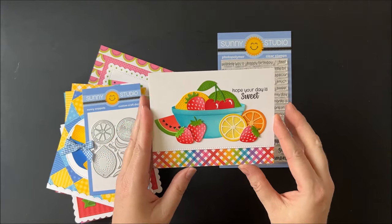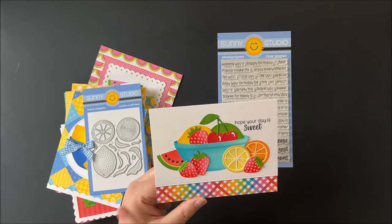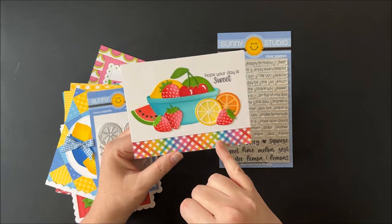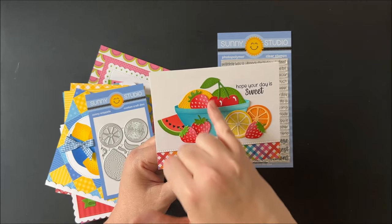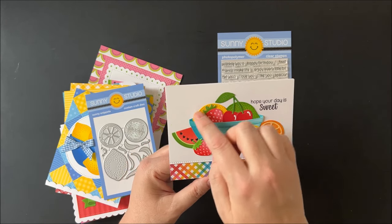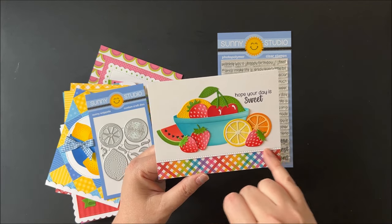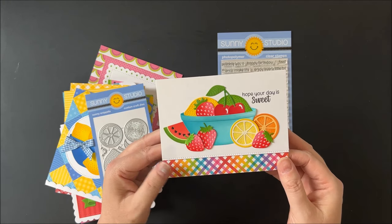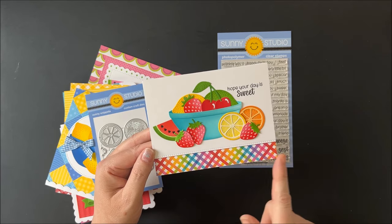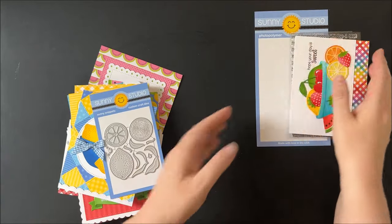For this fruit card I used all of our brand new fruit dies. We have seven new dies that mix and match, including a bowl and the watermelon, together with our strawberries, the strawberry patch, the little cherries called wild cherry, and the citrus slices, lemon, and lime from our fresh lemon dies. I added a stitch along the bottom using our ribbon and lace border dies, then added a fun rainbow gingham print from our rainbow bright paper pack, with the greeting from our new punny fruit greetings.